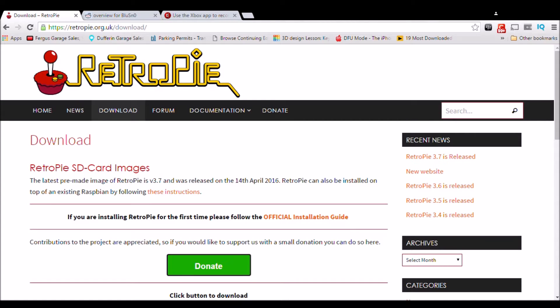Hello ladies and gentlemen, today I'd like to make a little video showing you how you can put RetroPie onto your Raspberry Pi easily. This is going to be the noobish way, the easiest way, the most straightforward way, and if you're a tech guy this will be right up your alley.